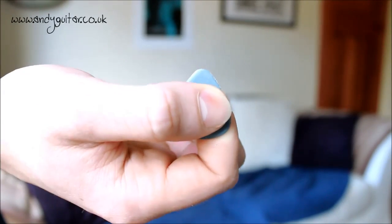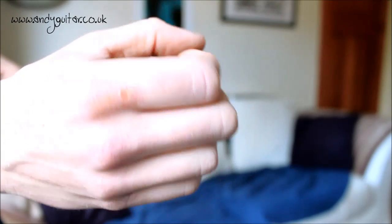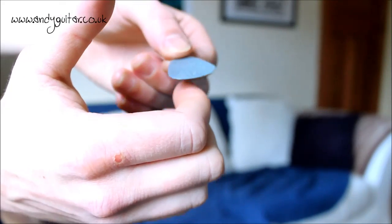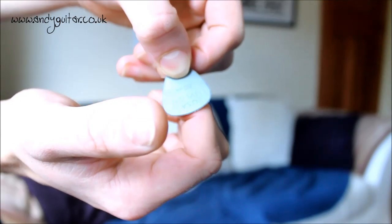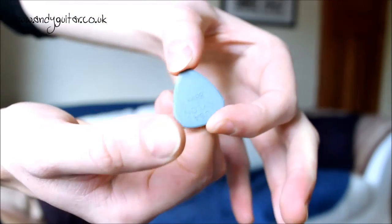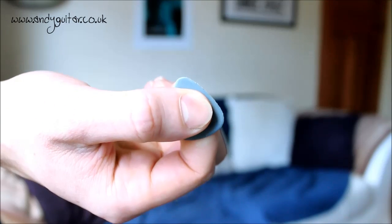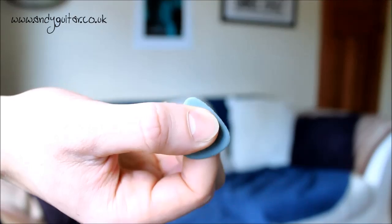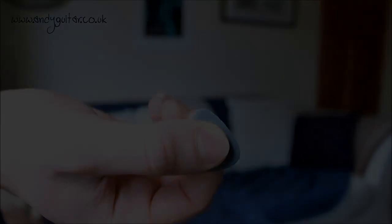Here we are in a close-up of my picking hand. We want to have our hand in sort of a thumbs-up kind of shape, and we're going to place the pick on top of your first finger so it's pointing the same way as your first finger. Then you put your thumb on top so that the pick is still pointing the same way as your first finger, and your thumb goes exactly in the middle of the pick, leaving a couple of millimetres — maybe three millimetres — of the pick showing above where your fingers are.